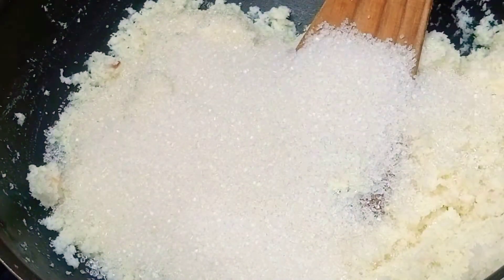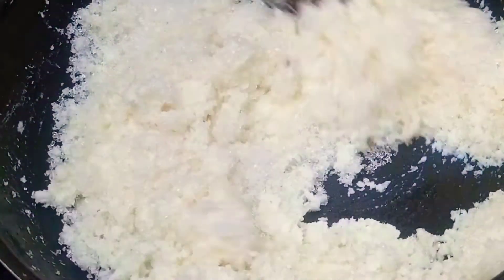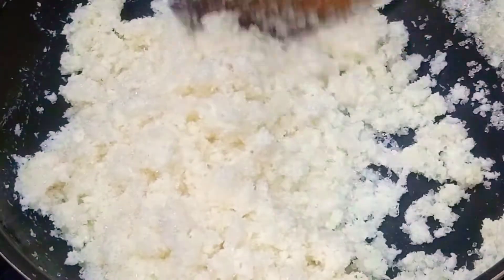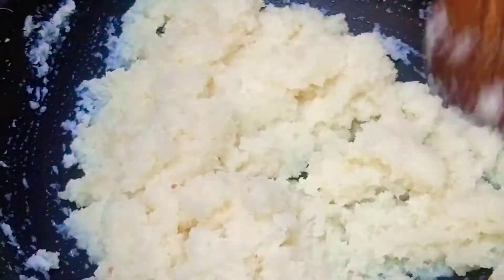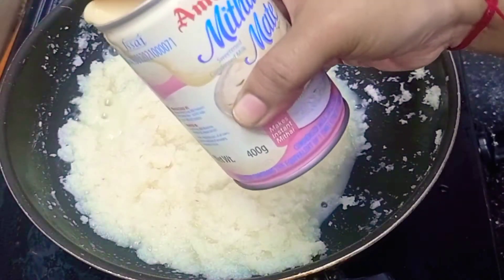Let's add 1 and a half cups of sugar, then 1 cup of sugar in this place. We have to add the sugar. Now the coconut pot is too loose, so I add 1 cup of sugar at this stage.